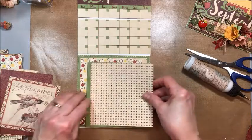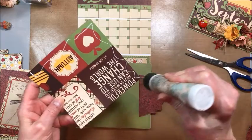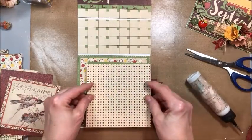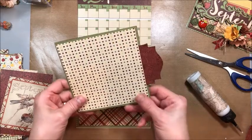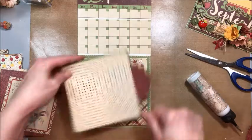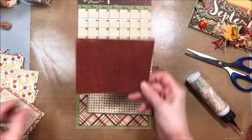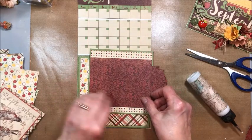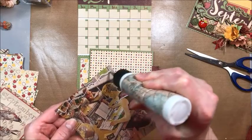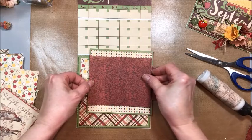On the cover, you want a five by five of this micro dot pattern — center that and glue it down. Then of this same damask, go ahead and cut a five by four inch piece and put that down as a belly band, just like this.